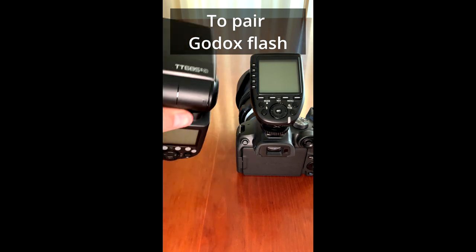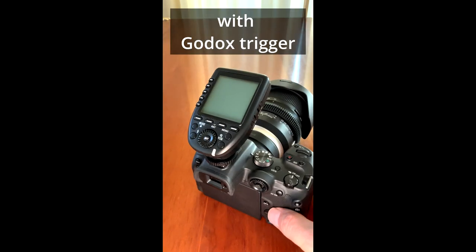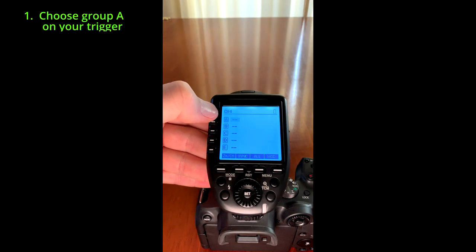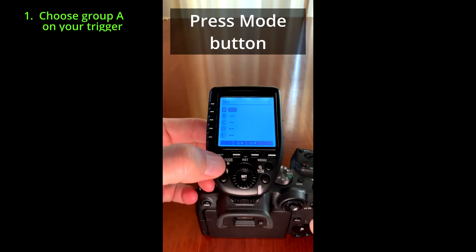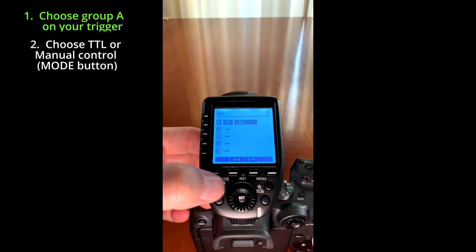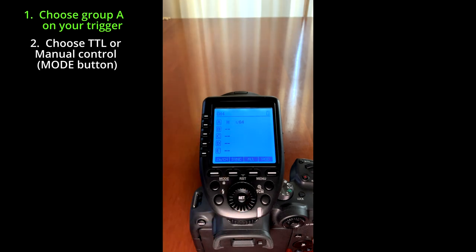Good day. To pair the Godox flash with the Godox X-Pro trigger, turn on the trigger and choose group A. Press the mode button and choose between TTL and manual control. I choose manual control. Press set to confirm your choice.